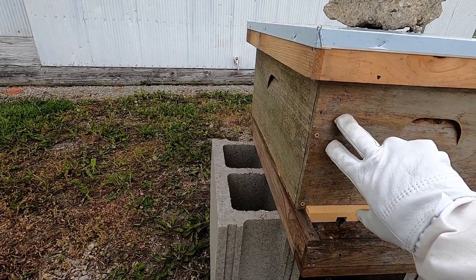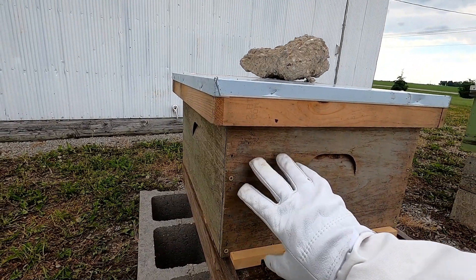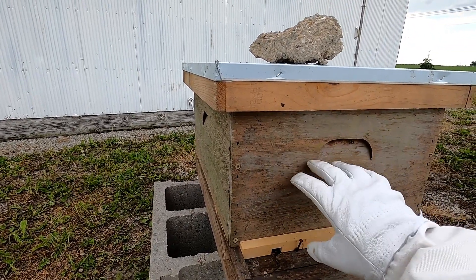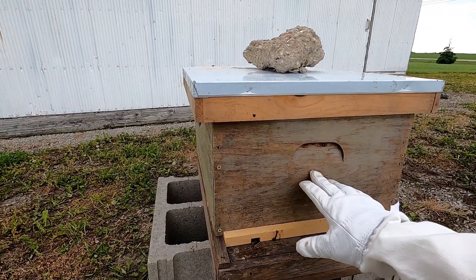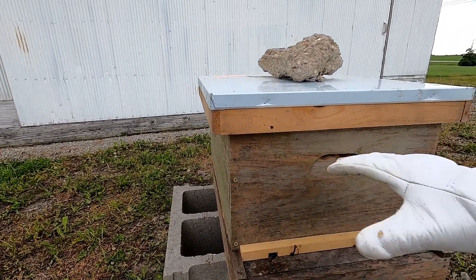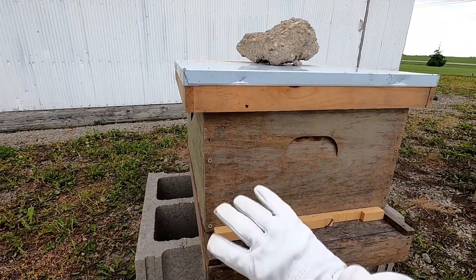This is called a deep hive body. Typically when you set up hives, you're going to have two deeps as the brood area — this is where the queen is going to lay the eggs and they're going to rear their young. Anything above those two hive bodies is going to be supers. I use medium supers, which are shorter than the deeps, and that is where the actual honey that I would potentially harvest is located.